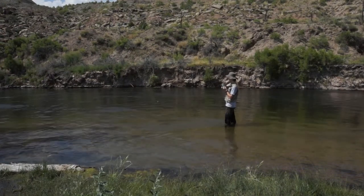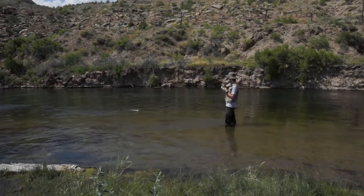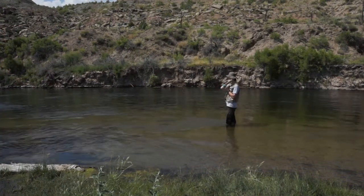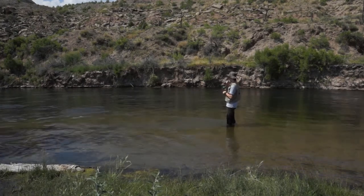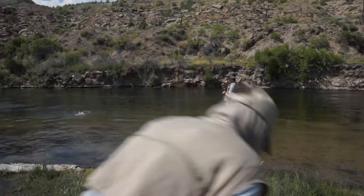This is a young man who has never bounced a rig before. He's nymph fishing with a bounce rig. He's a beginner, but he was a good student. He paid attention. Now he's playing a big fish.